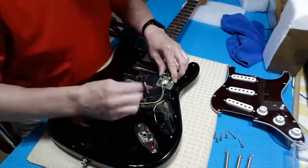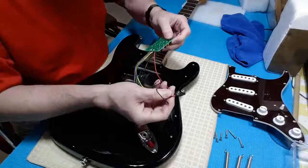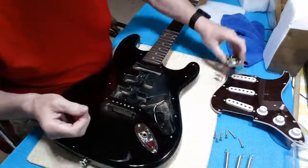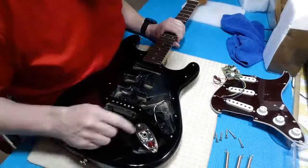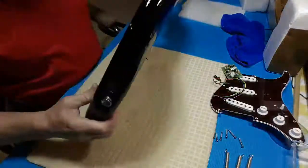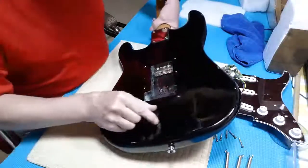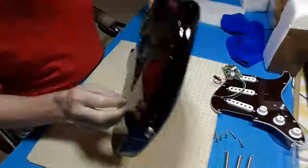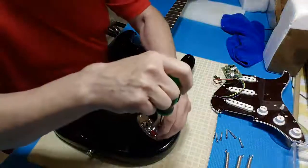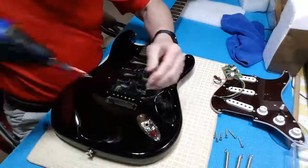They've got this battery clip thing soldered to the board, which I'm probably going to need to take off and replace, because my battery box is coming in today. I want to see where I can put it — I've got to wire it to the jack, and there's a new stereo jack. There's lots of meat down here; I might be able to put a battery box in here. Let's take a look because there's a cavity for this too.